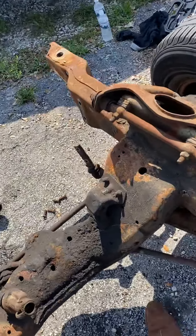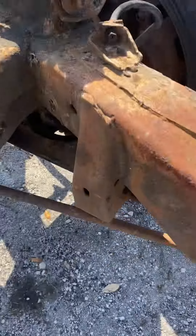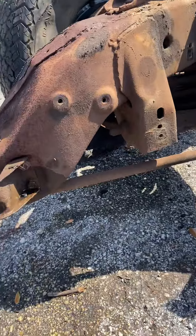For the front, all I have left is upper and lower springs, and the shocks go out with it.